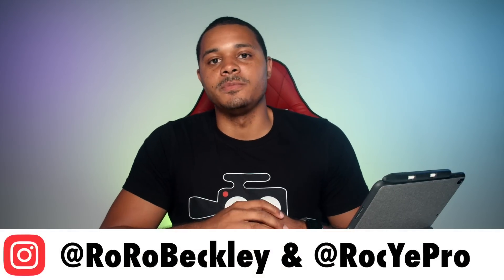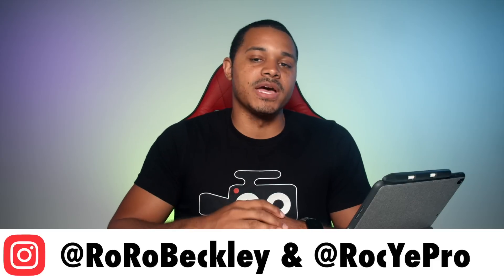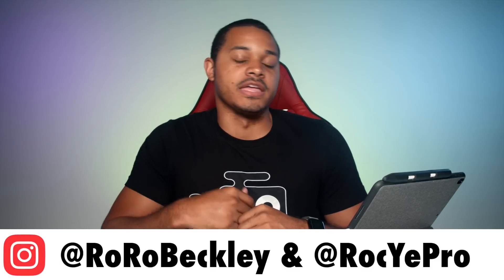Hopefully you guys found it helpful. If so, please like and subscribe, and you can follow me on Instagram at rorobeckley, my personal, or at rockierpro, which is my professional. And if there are any other questions you guys have that I might not have answered or missed in this video, please let me know in the comments below. But until next time, again my name's Royce — thank you guys so much for watching.